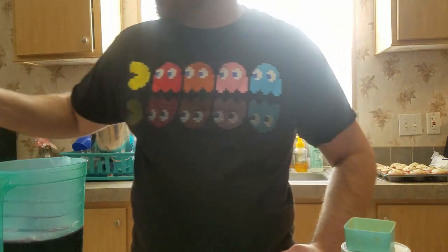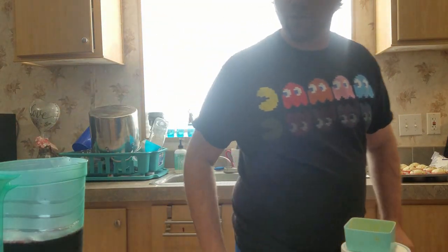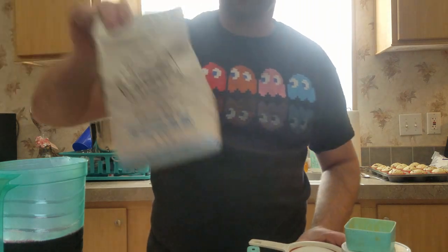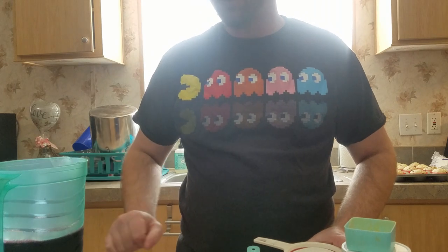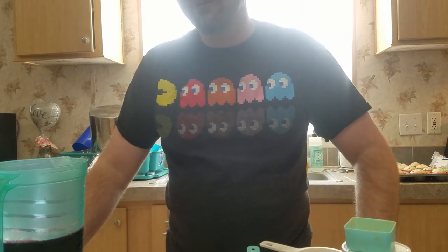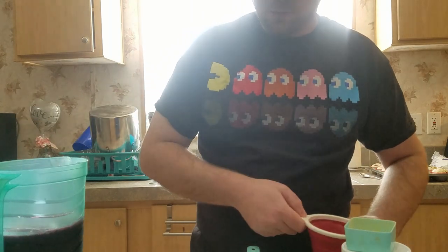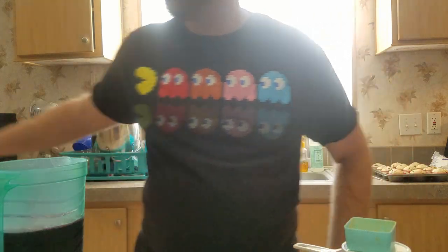I'm adding one more ingredient: one and a half cups of standard granulated table sugar. This is going to bump it up to an expected original gravity of 1.119, which is about 15.4 percent alcohol if it ferments all the way down. I'll go ahead and add this to the juice and concentrate and give it a mix.